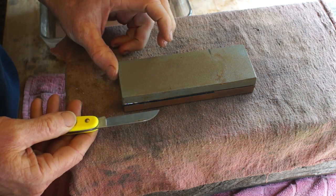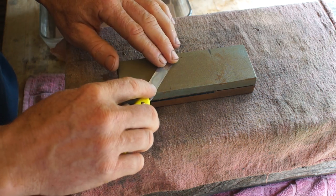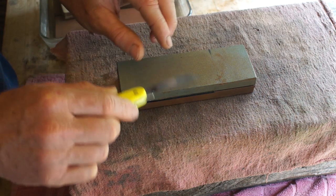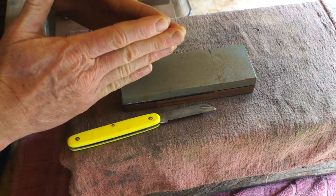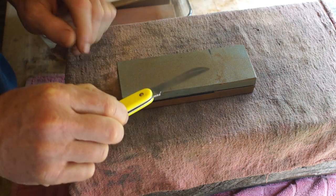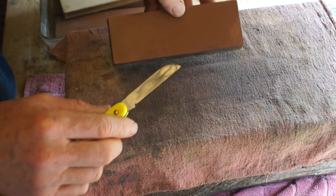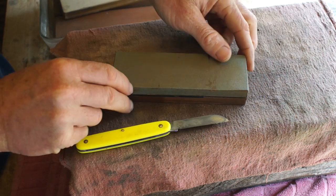So sharpening progresses through several steps. You want to decide what the bevel angle is — most knives will have that established already. Then you want to grind it into shape and get the two sides to meet at the center. After that it's a matter of polishing: start on one grit, go to the next, and keep polishing until the edge is very polished, then a little finishing and it's done.